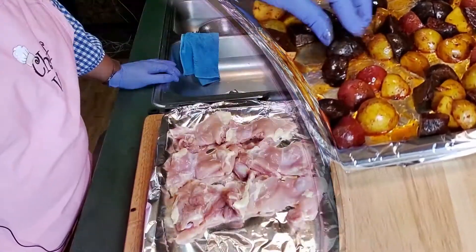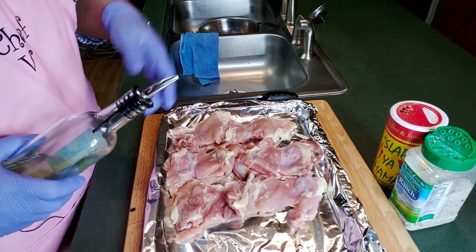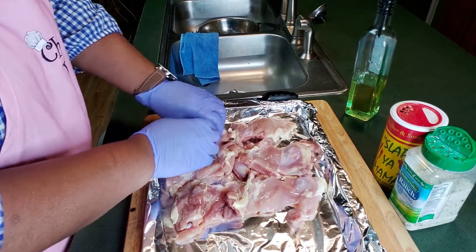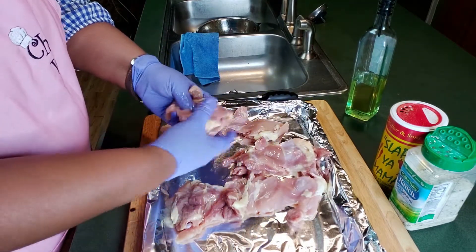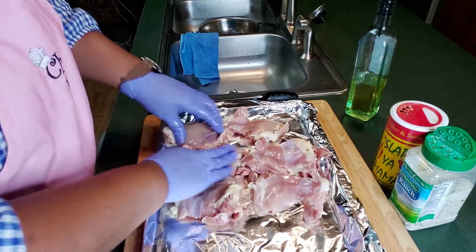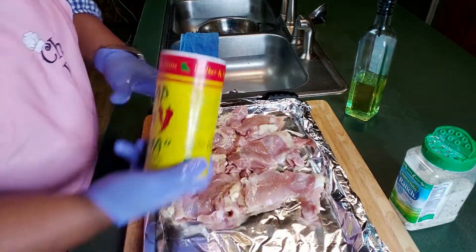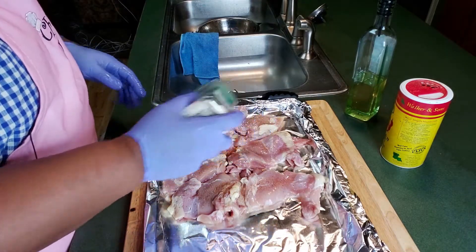Now we got our chicken — let's get it ready while the potatoes cook in the oven. The potatoes are smelling fantastic in here. When I do my ranch chicken, I put just a little dribble of oil on each piece, not much. These are boneless short thighs — we love these, but you can do this with the breast or whatever part you want. Let's put a little oil all over that, then take a little bit of Slap Ya Mama seasoning and put it lightly on there, all over.